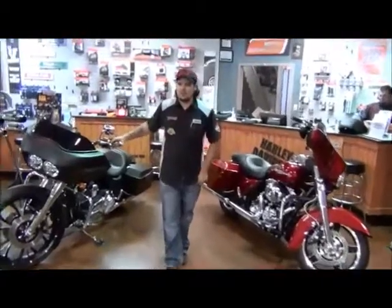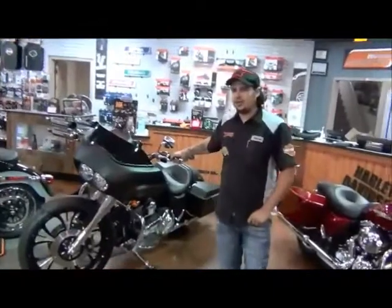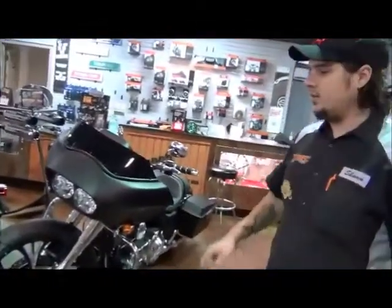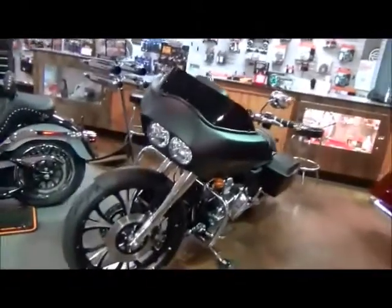Hi, welcome to Renegade Harley-Davidson. My name is Woody from the Parts Department. First off, I want to talk about bringing new customization to the bike world right now. As you can see, we've got this 2012 Denim Black Road Glide.